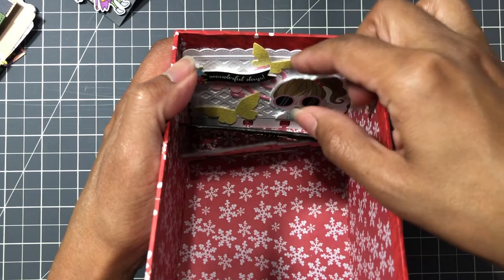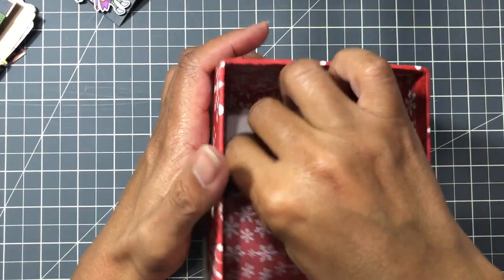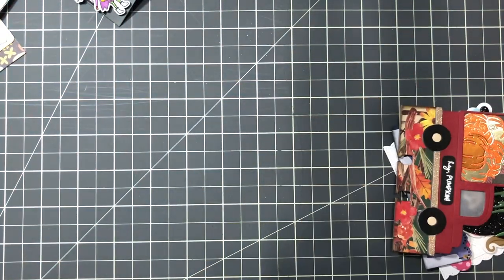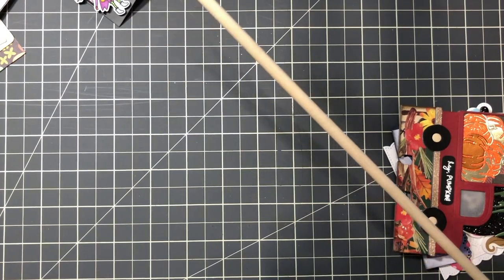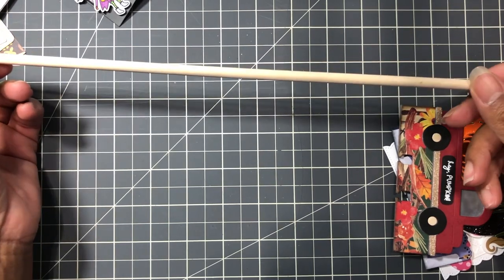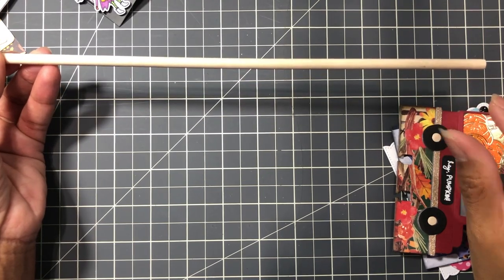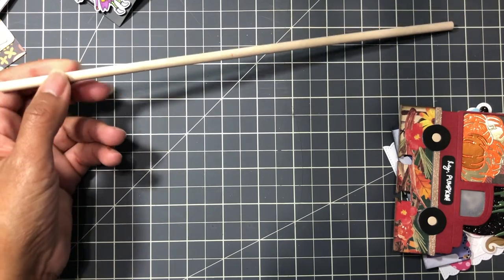Then I looked at what I did have and I have a dowel - a quarter inch dowel. You can get this at Michael's, Hobby Lobby, or Joann's. They have a little woodworking section - that's where you can get the dowel. You need a quarter inch so it can fit through the hole.